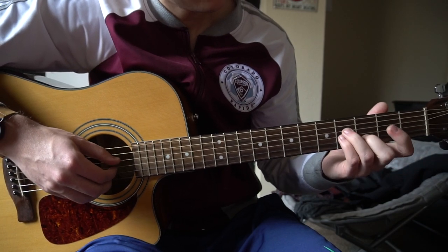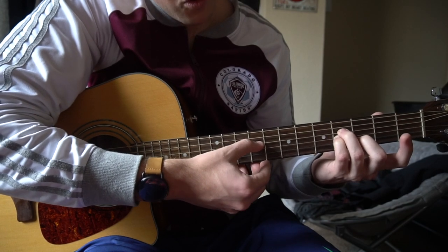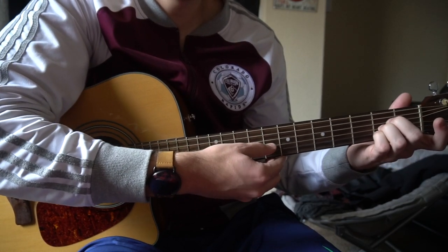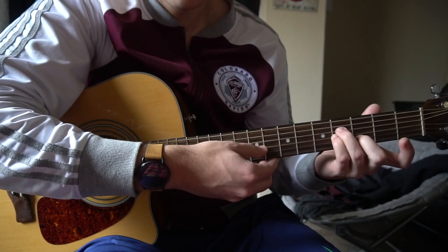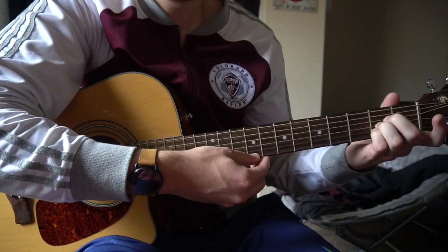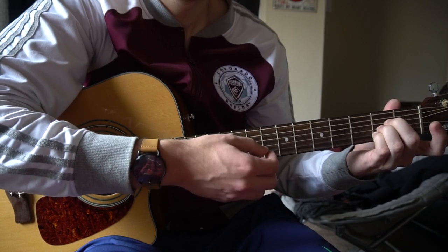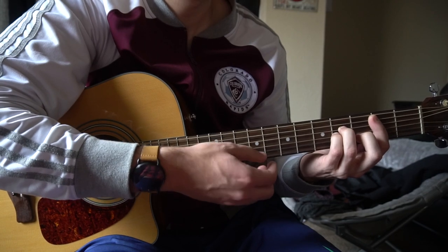So let's start on our B minor — you can either bar it or not, it doesn't really matter. We're going to pick D, G, B, then move to our A: D, G, B, then back to the B minor, and A. You can see it doesn't matter if I bar it or not, because I'm just playing those same strings.